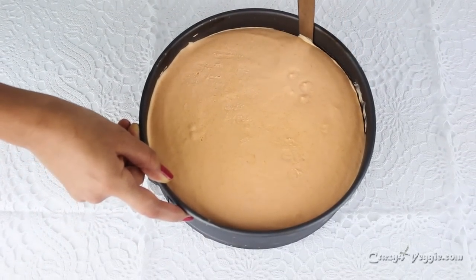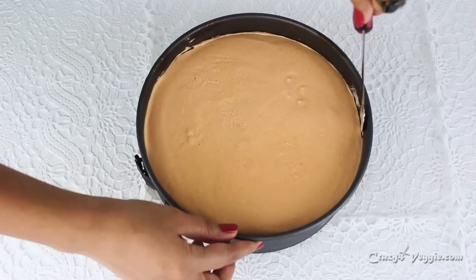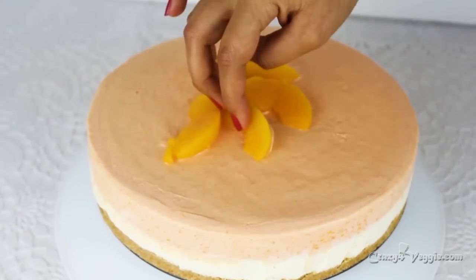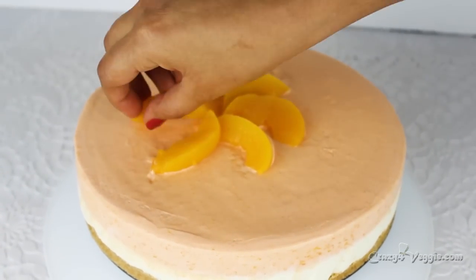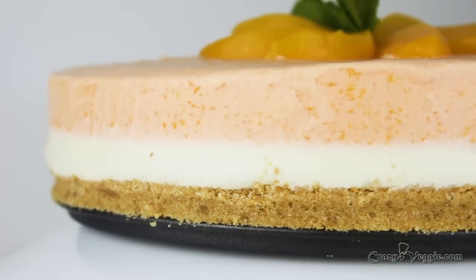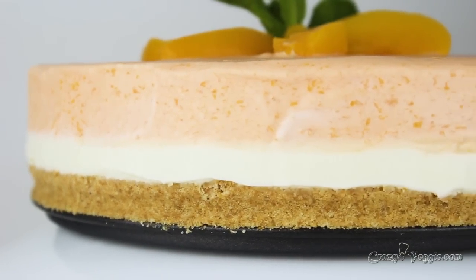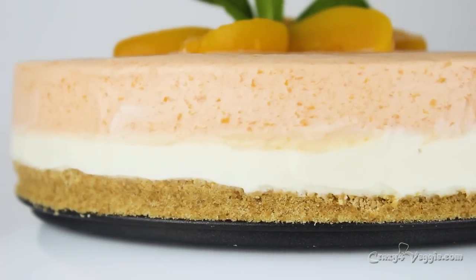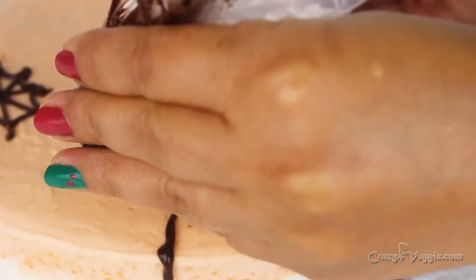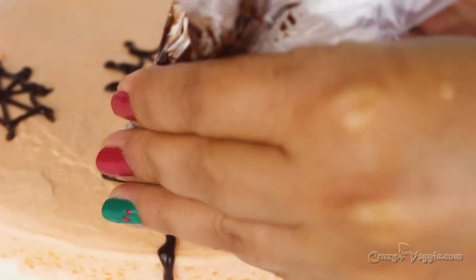Here we are — the cake is ready! Simply run a knife along the edge to separate the cake from the tin, then open the tin. Look at this amazing piece of heaven! Decorate it with some leftover peach slices, mint leaves, or anything you like. It's looking super creamy and rich in flavors — simply mind-blowing. You can even decorate it with some Halloween stuff for the season and rock yourself at a party.